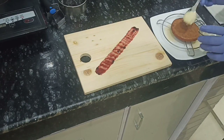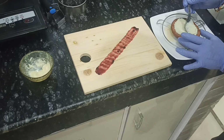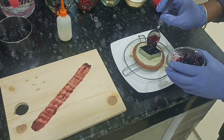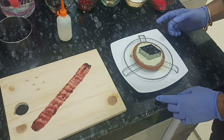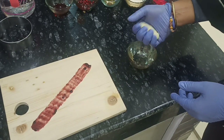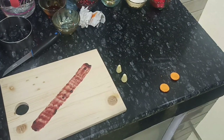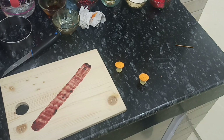Now, applying a reduced milk. Now, pouring a blueberry jam. And let it keep in a freezer around 5 to 10 minutes. We are making just garnishes. Finally, you can see a little garnish for the dessert.